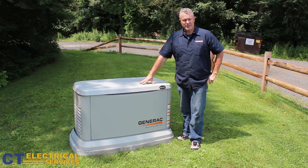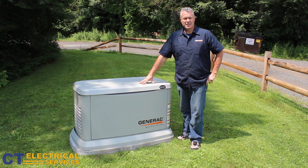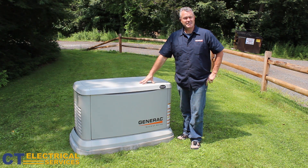If you have any questions about Generac Generators, please give me a call. Bruce Angelosik, owner of CT Electrical since 1994.